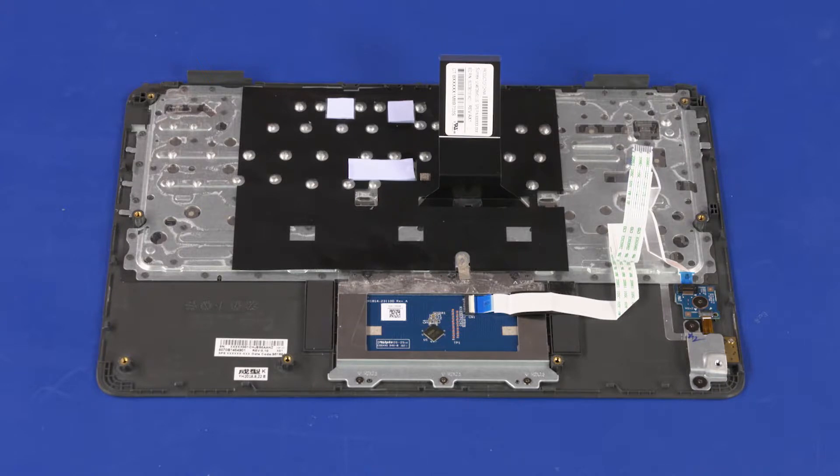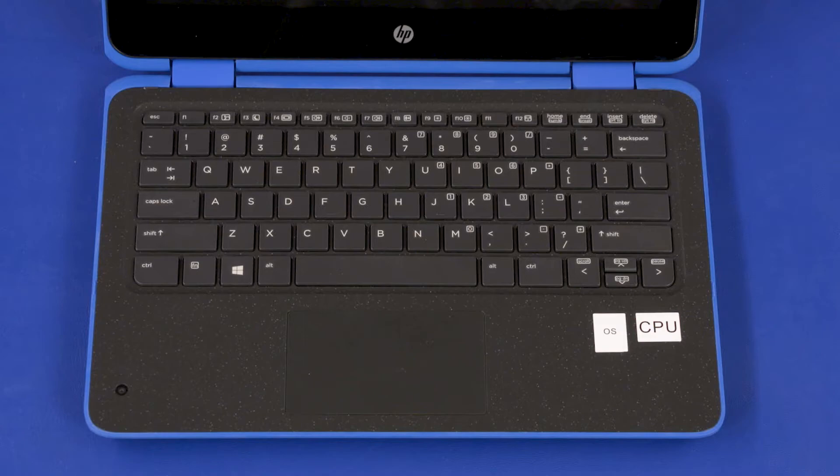Before installing a top cover, remove the following from the old top cover and install on the new top cover: touchpad board and bracket, top cover webcam transfer board if installed, top cover webcam if installed, and thermal pads. Reverse this procedure to install the top cover.